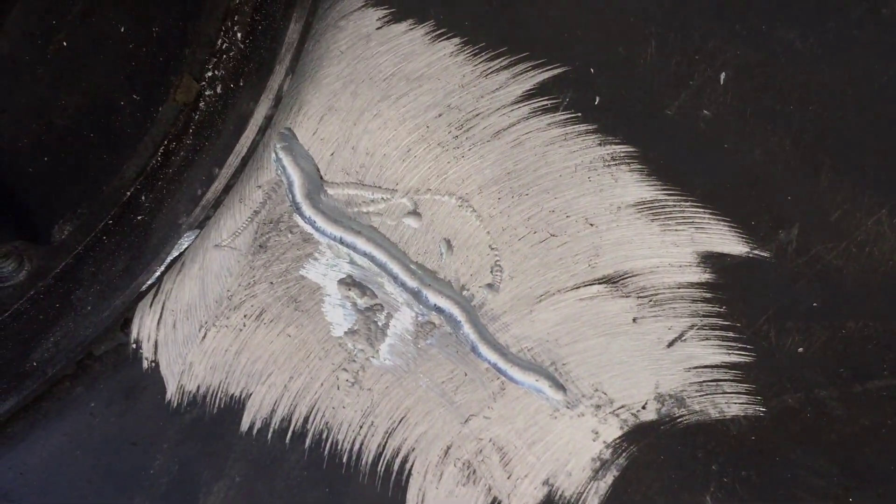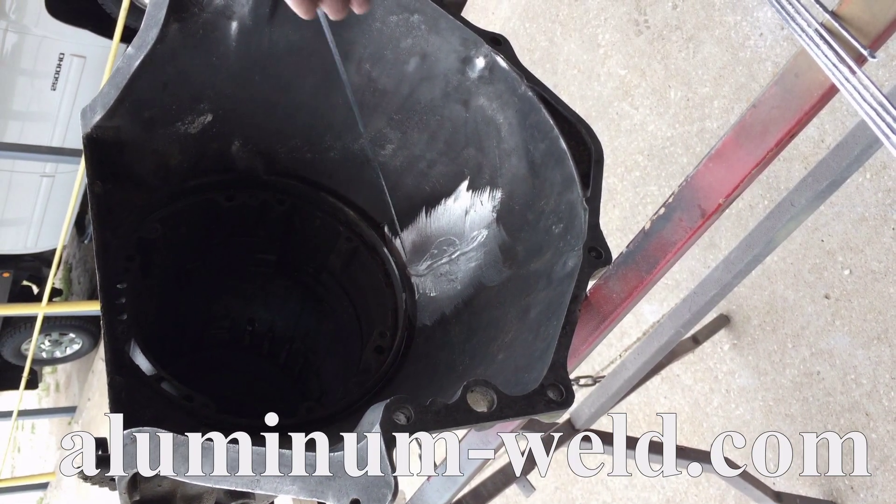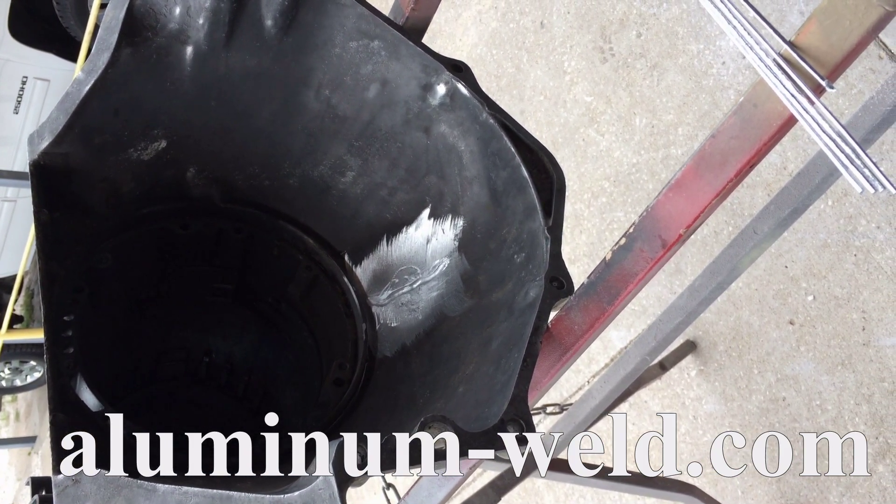Here we have it cleaned up and dried out. Now we can make a repair. We're going to start repairing this transmission that has a crack we ground out. We're setting up the torch with a rosebud tip.